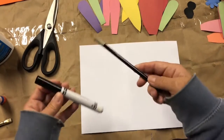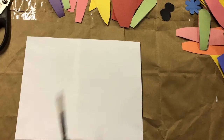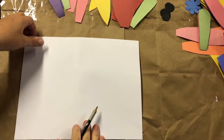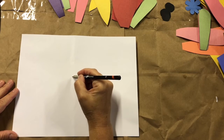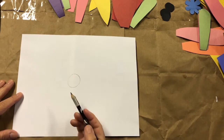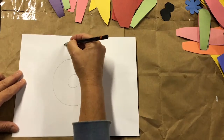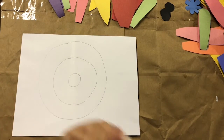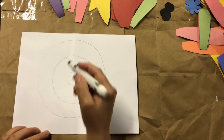You'll need a pencil and a marker. Use your pencil to draw three circles on your cardstock, starting with the smallest one in the middle of your paper. Then take a marker and go over the circles to make them darker so they're easier to see.